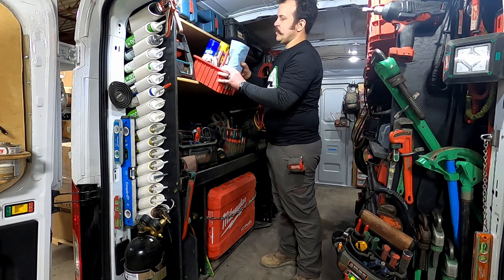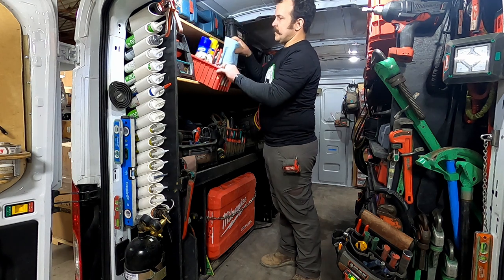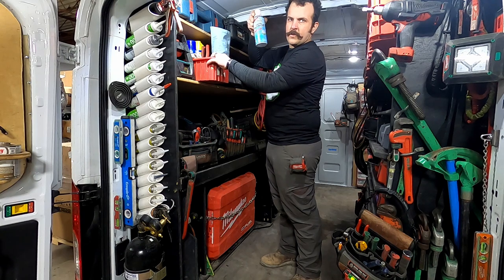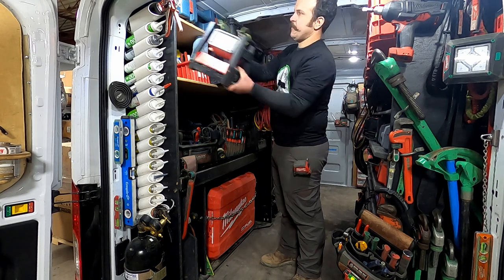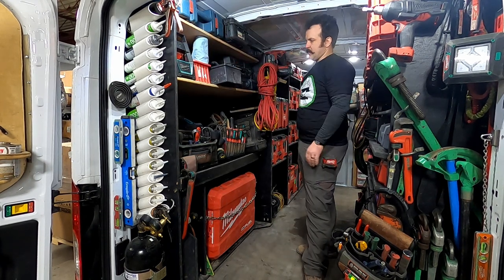I've got my parts tray for some of my black pipe fittings or whatever I might be working on that day, and a tote up here with paper towels, rags, engine degreaser, COVID disinfectant spray, all that good stuff, and my Milwaukee True View flood light — all tucked away nice and neat.